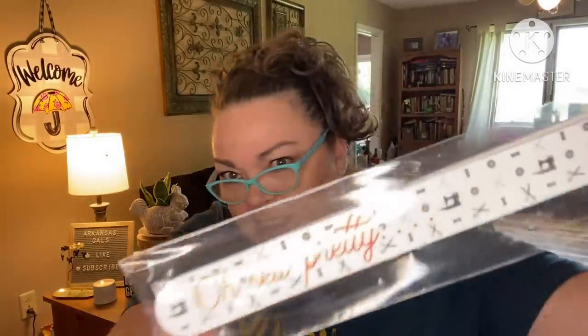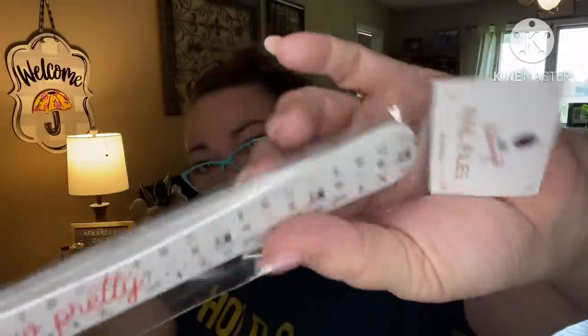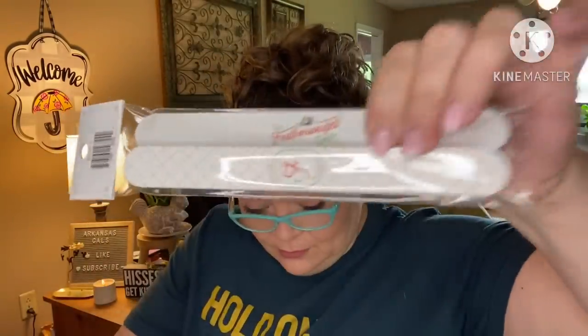Next up we have quilty-themed nail files from the Featherweight Shop — they say 'Oh So Pretty Sew' with little quilty symbols all over them. This is a bonus item with a value of $5.98 — a set of two nail files. I always get my nails done at the salon and have a bit of an aversion to how files feel, so these aren't really for me.